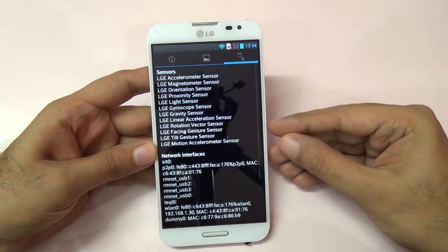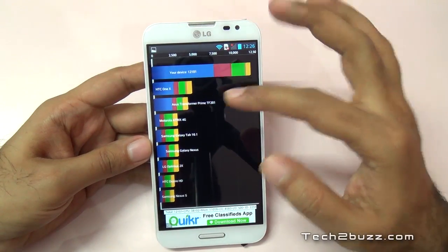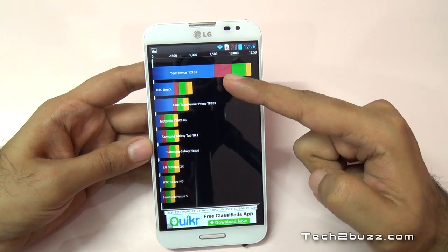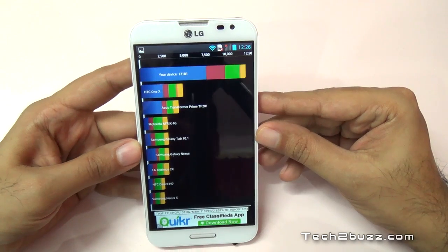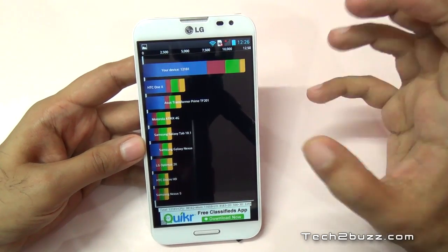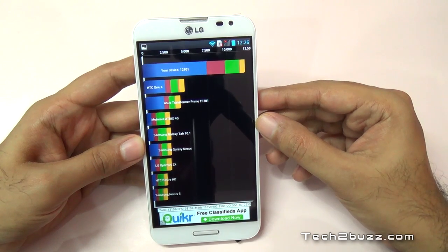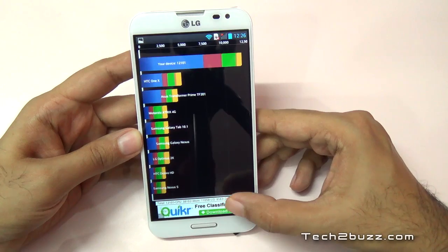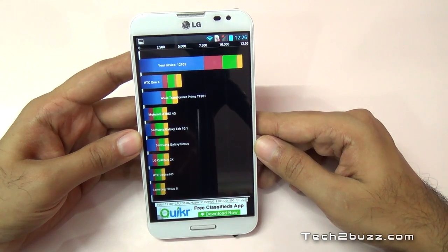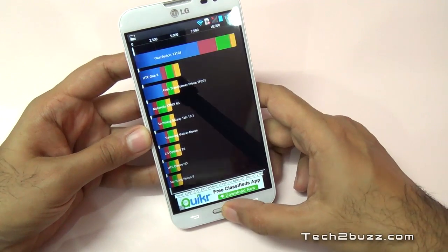Now let me show you the Quadrant scores. Our LG Optimus G Pro is at the top with a score of 12,101, which is an impressive score. Here's a quick breakdown: the total is 12,101, out of which CPU scored 38,102, memory is 11,059, I/O is 8,583, 2D is 500, and 3D is 2,259. Again, a very impressive score.